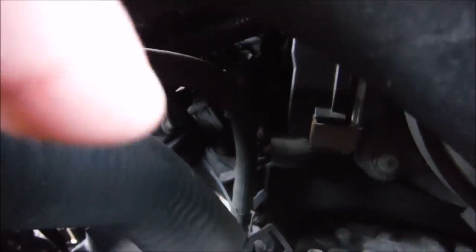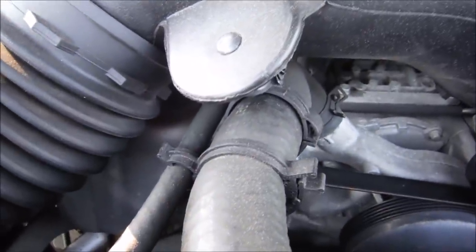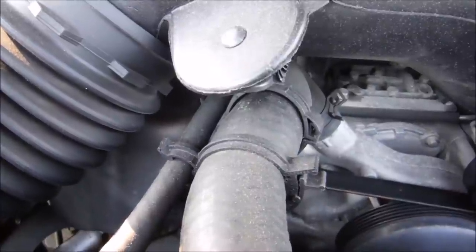You can see the lines coming out right here, and it comes around and ties into the radiator right there where I'm pointing. There's nothing wrong with this — this is the way the factory did it. But when you're doing an LS swap, a lot of the time what you're trying to do is neaten things up and make things look a little nicer.